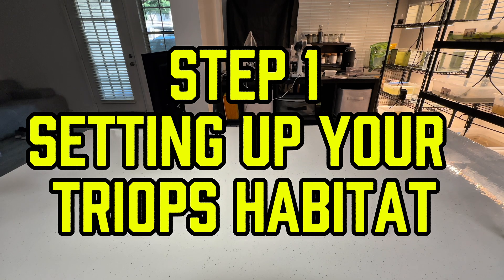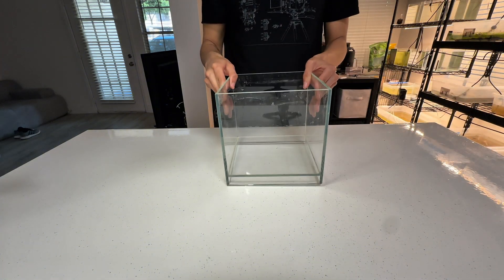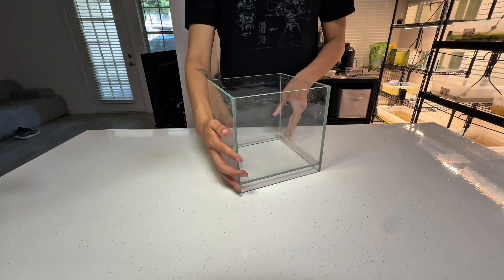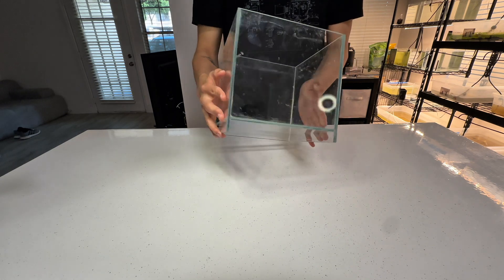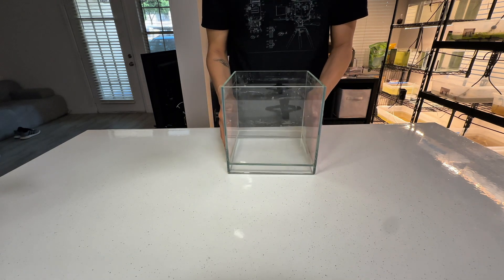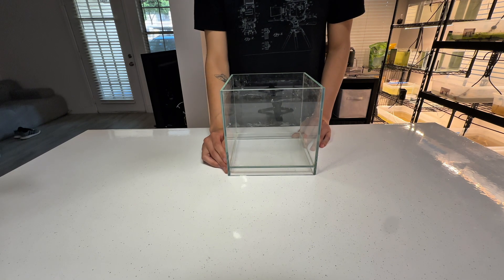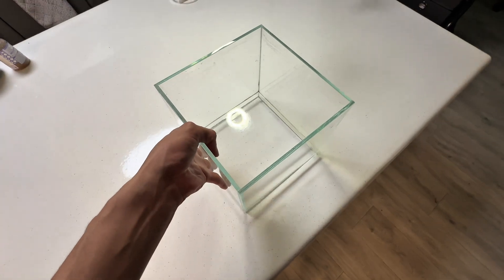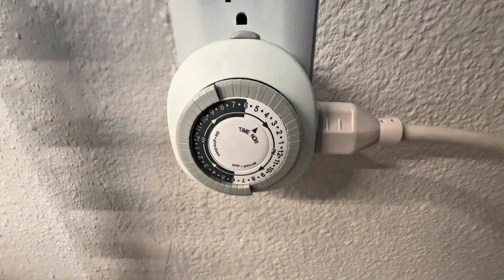Step 1: Setting up your triops habitat. To begin, you'll need a suitable container to house your triops. I recommend choosing a tank that holds between 1 to 3 gallons of water. Any pet-safe container works, but I prefer glass tanks for their clarity and ease of observation. Once you've selected your container, position it near a sunny window, or use LED lighting to mimic a day and night cycle.